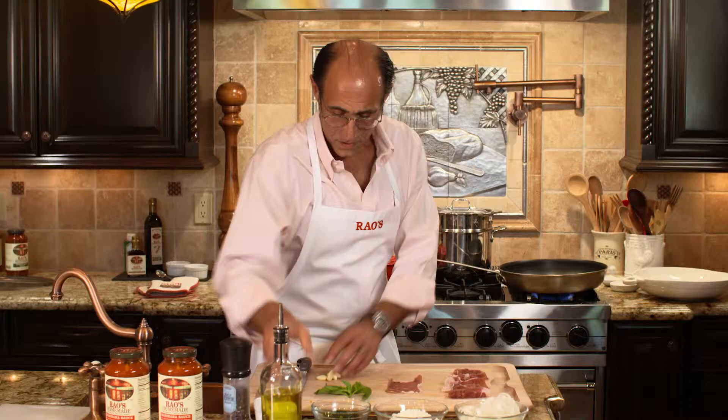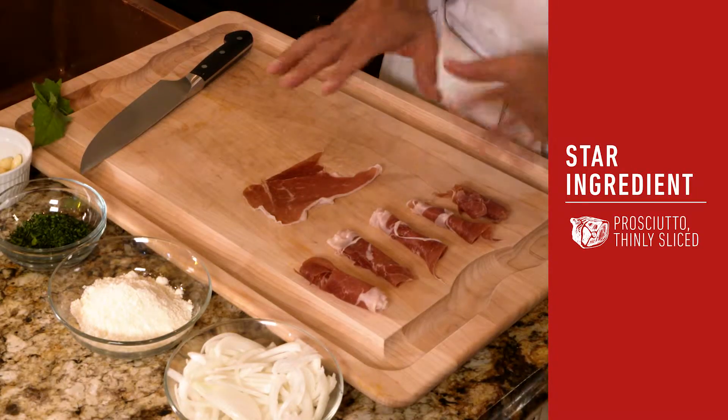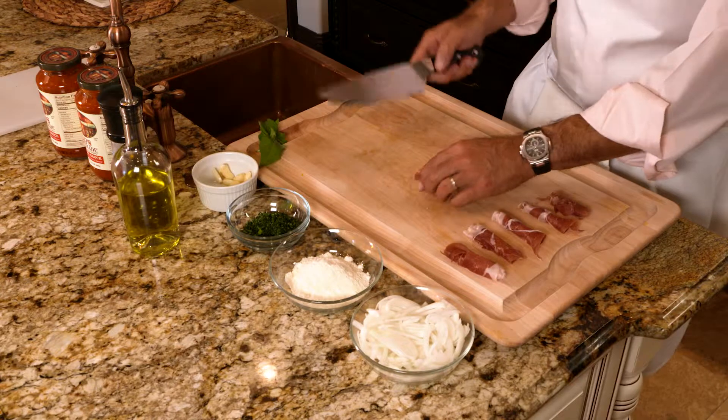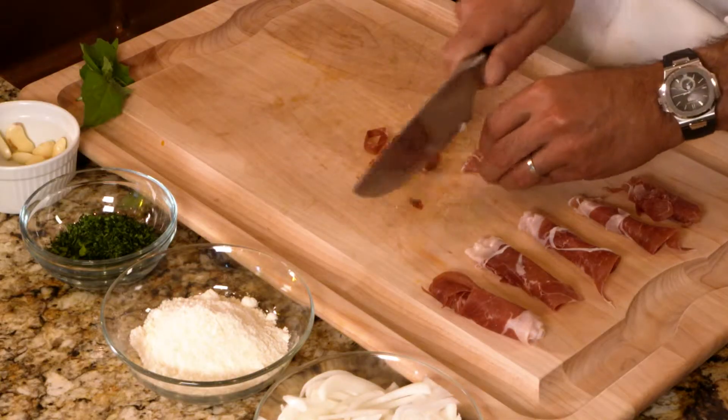I'm going to add my olive oil and smash some garlic, then throw that in the pan. What I have here is about a quarter pound of thinly sliced prosciutto. I've rolled it up — let me demonstrate how to roll it up. Once it's rolled up, take your chef knife and cut it into about quarter-inch pieces.